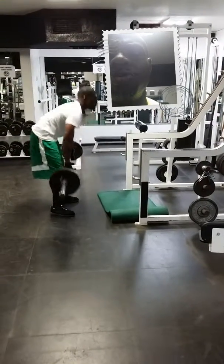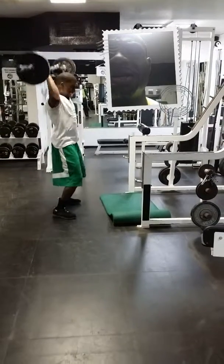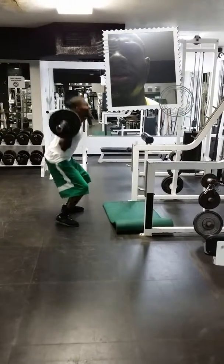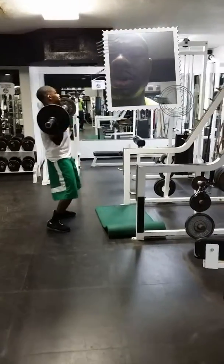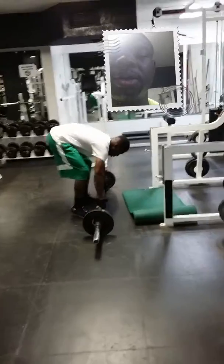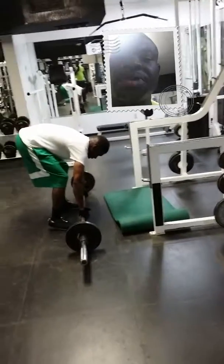All-in-one move. You talking about endurance training, conditioning, and some cardio. House of Pain.